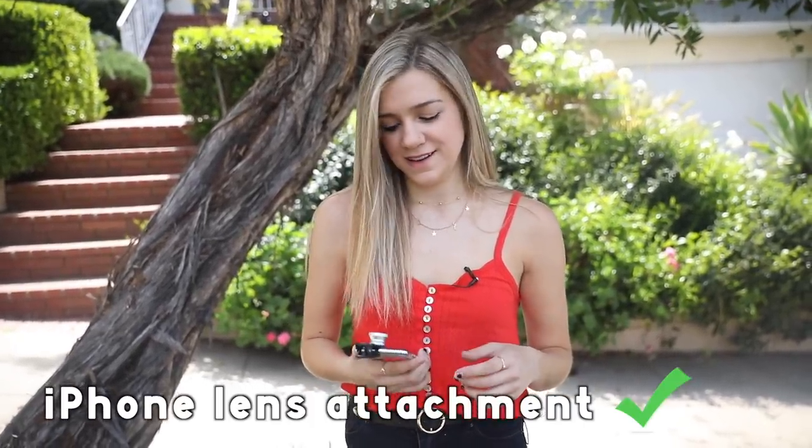So would I pay a dollar for this? For the little wide angle one, yeah — I kind of like it, but no more than a dollar.